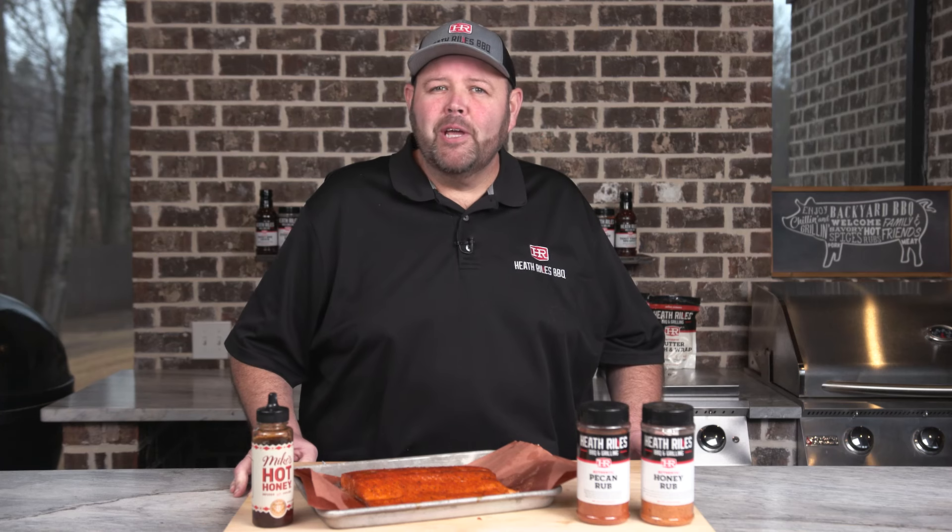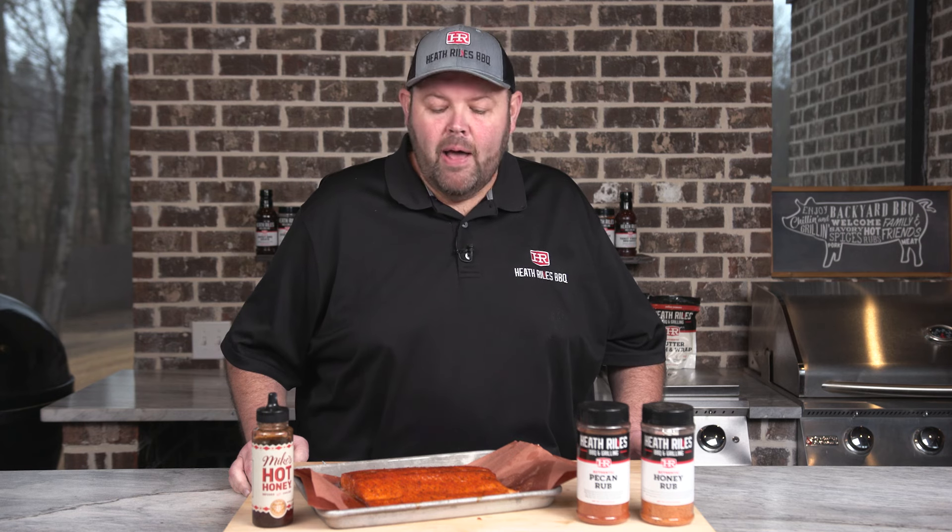Welcome back to Heathrow's BBQ. Today we're keeping it simple. We're doing honey pecan salmon on the Traeger 885 with pecan pellets. Me and my wife love this recipe, so let's get started.